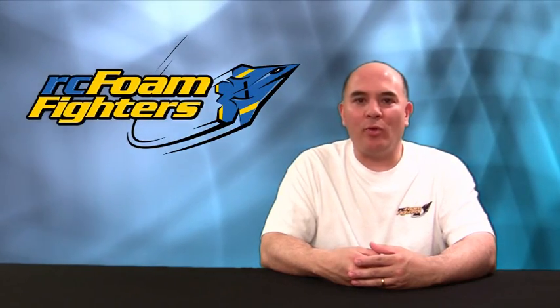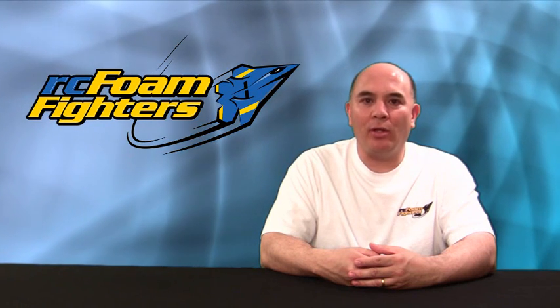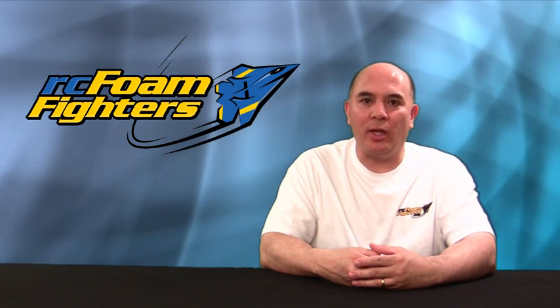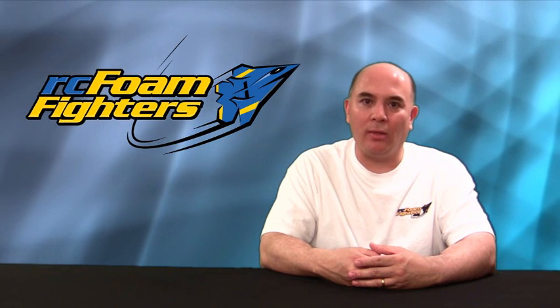Hey everyone, this is Frank and welcome to RC Foam Fighters. I finally got a chance to start my 89mm duct fan project, but I have been busy with a lot of other things too, so it's still in its beginning stages, but I wanted to go ahead and share with you how the build's been going, so let's go ahead and take a look.